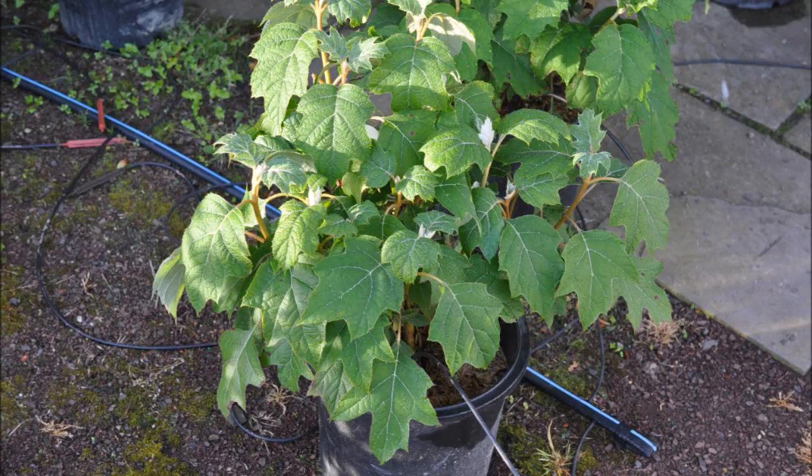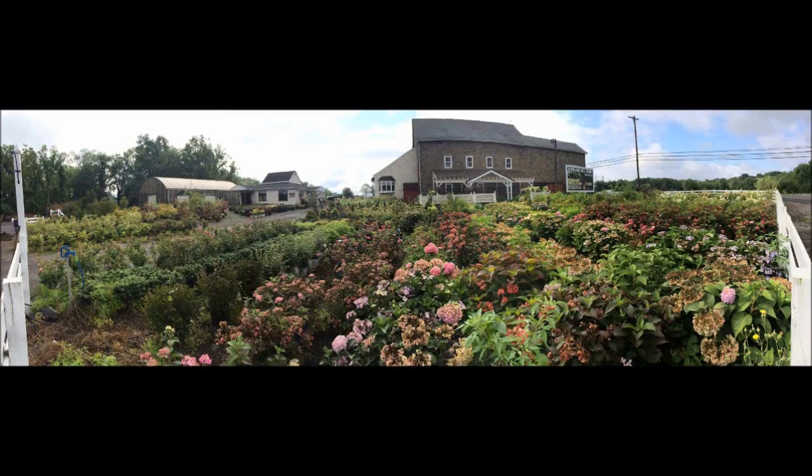This is the same plant 24 hours later, after thoroughly watering it.